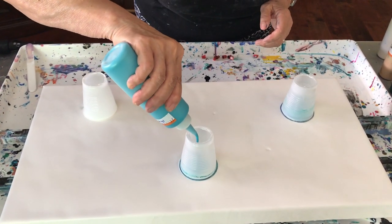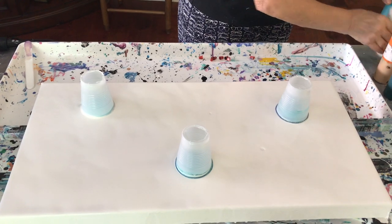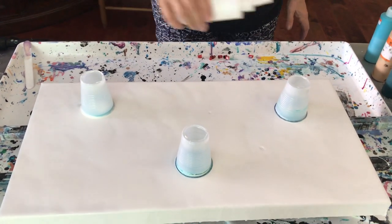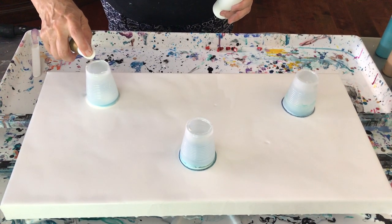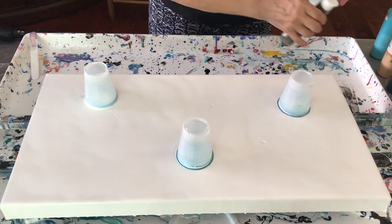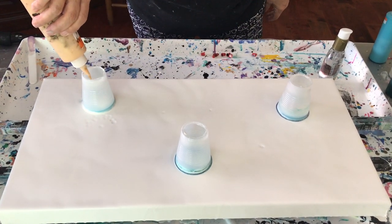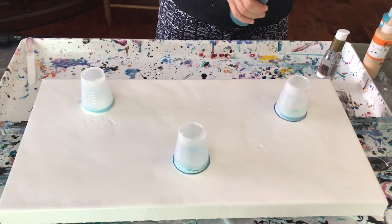I'm going to cover the bottom of the cup. I'm going to put a little dab of dew on here. My gold next. Next my phthalo green.